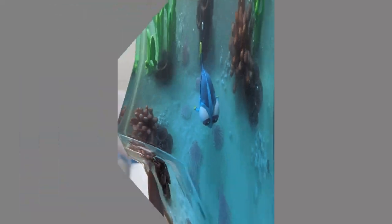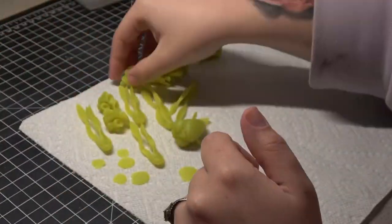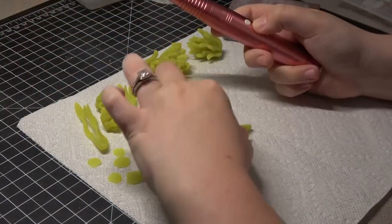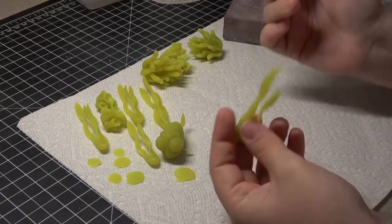Hey guys, welcome back to Chaos Quartech. My name's Chelsea and today we're going to be doing something a little bit different than our normal video. We're going to be working with resin, and not just resin printing, but also a resin cast diorama kind of thing. Spoiler alert, did not turn out how I wanted, but let's go through what I did and what I would change for next time.